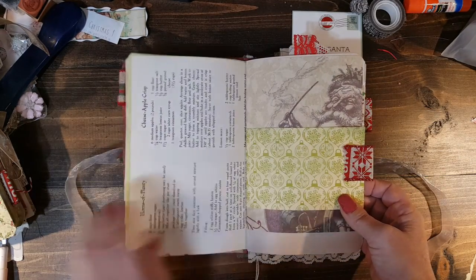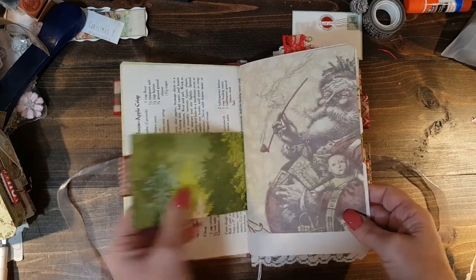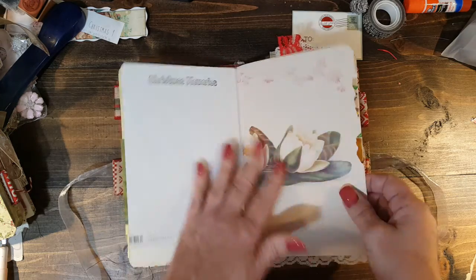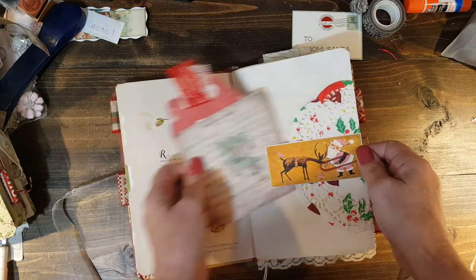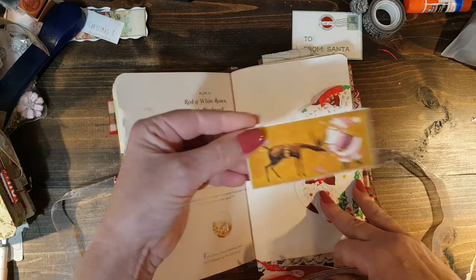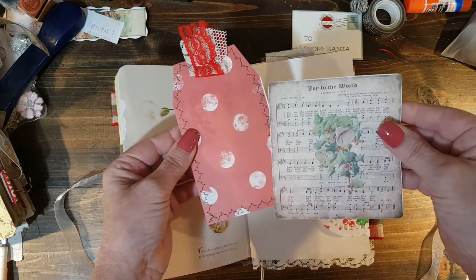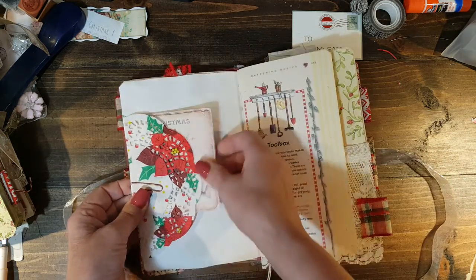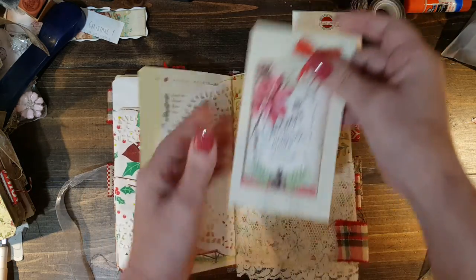This one has a recipe page as well for cheese apple crisp, which I thought looked delicious. And some of them might have just different little pages — this is out of a floral magazine that I have. And here is the doily tuck on this one. And this is an extra — isn't that cute? Oh my goodness, I love that. And then we have those two tucked in here. Everything's kind of the same, just slightly different, because I just had a bunch of different ephemera laying here.